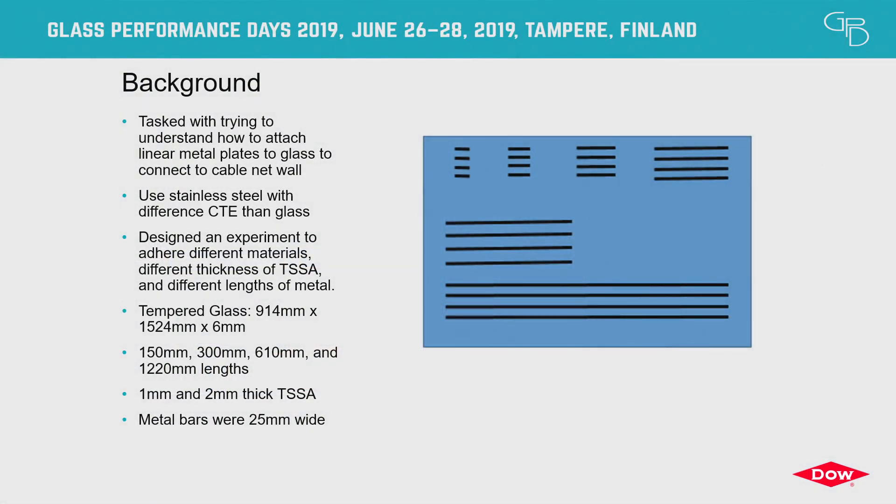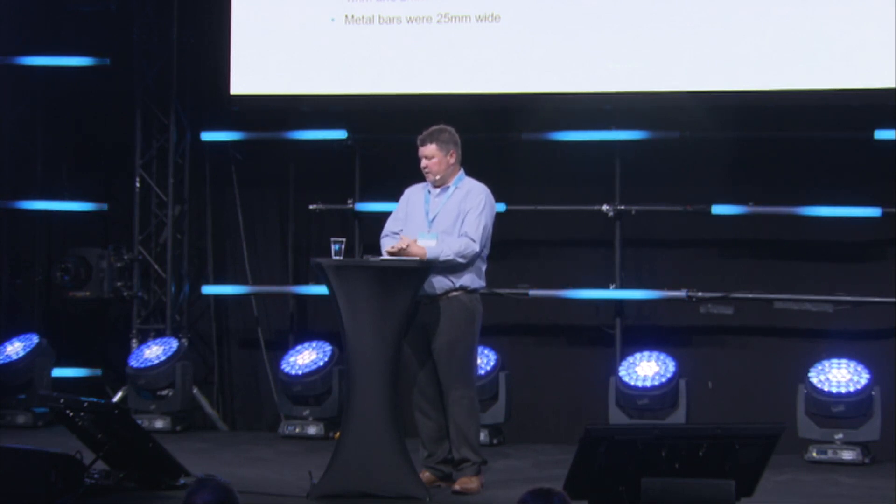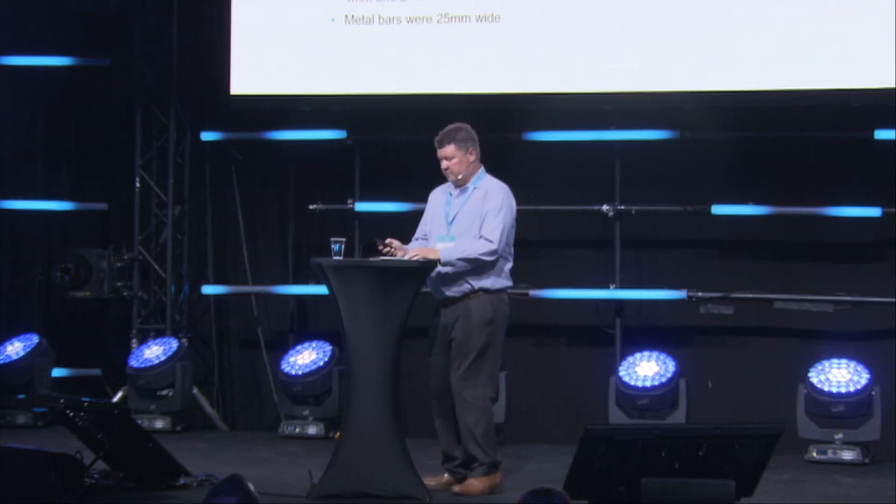We set up the experiment using a 900 by 1500 millimeter piece of glass, then glued different lengths of metal to see if there was some type of threshold. The lengths tested were 150 millimeters, 300 millimeters, 610 millimeters, and 1220 millimeters. The sheets of TSSA come in one millimeter thickness and you can apply sheet on top of sheet to control dimensional stability or shear. We looked at TSSA thicknesses of one millimeter and two millimeters, and sized the metal bars at around 25 millimeters wide. We also looked at two different metals: aluminum and stainless steel.